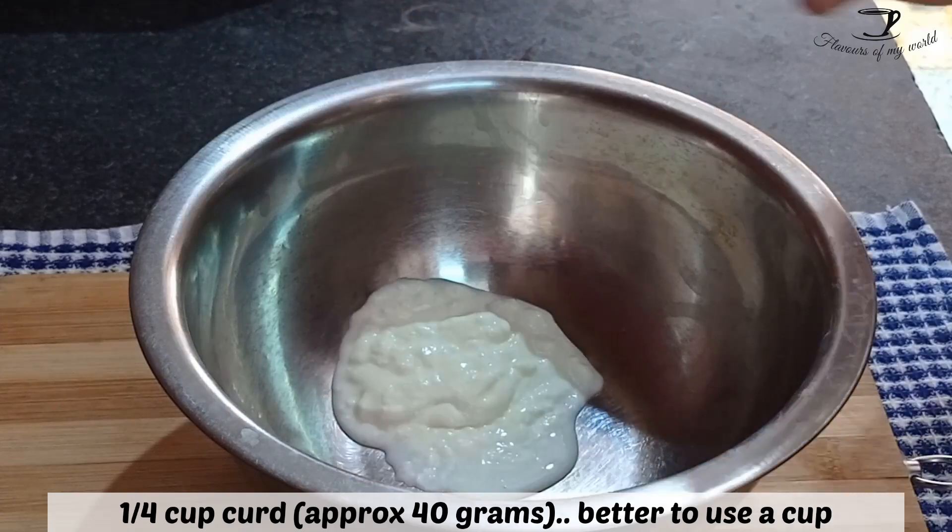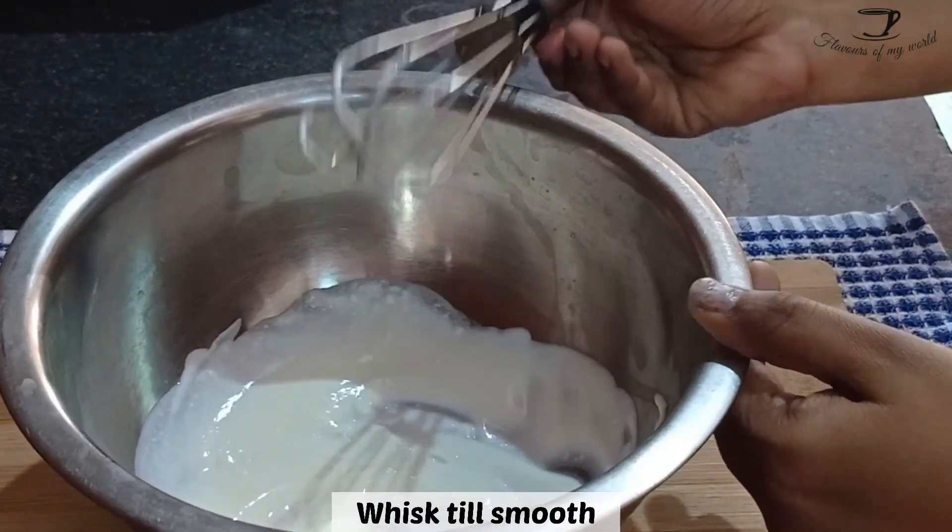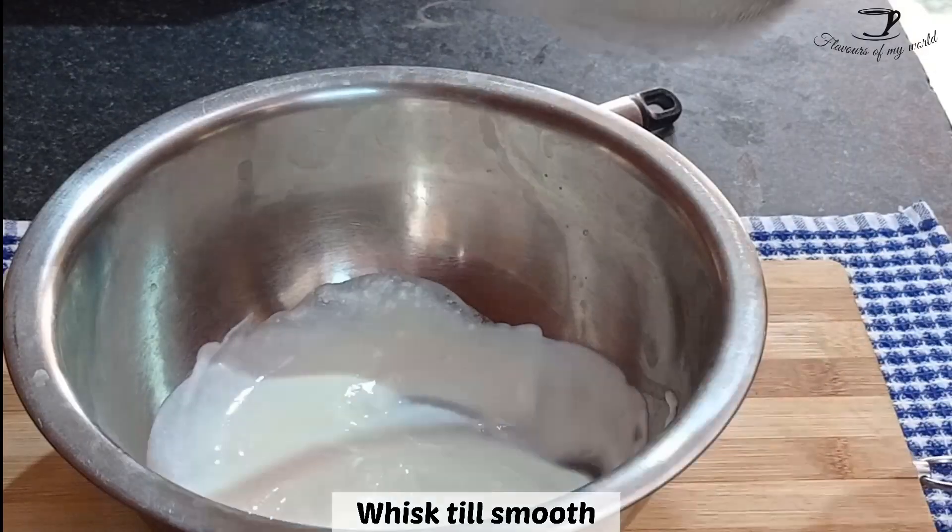In a separate bowl, take 1/4 cup curd, which is approximately 40 grams, and whisk until it is smooth.